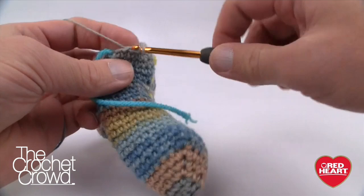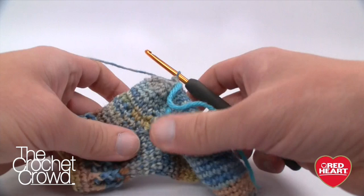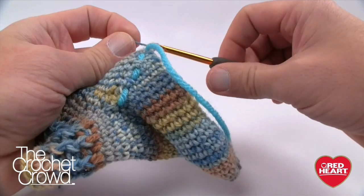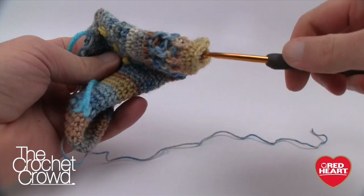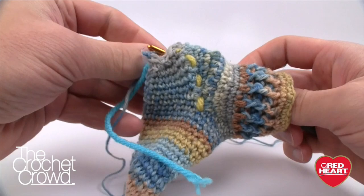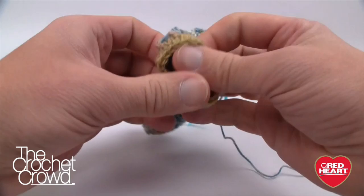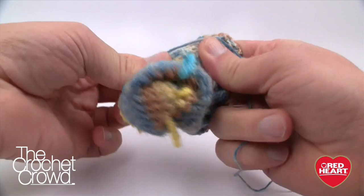Continue the two-together all the way back to the stitch marker, work that last stitch together, then cut a long tail and pull the loop off the hook to fasten off. Now turn the sock inside out — before you do, stick your hook in the middle of the sock first and grab the tail to pull it through, because it's a pain to find later. Then turn everything inside out and pull out the remaining stitch markers.